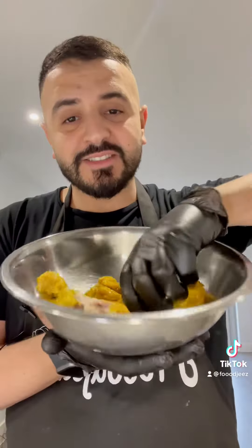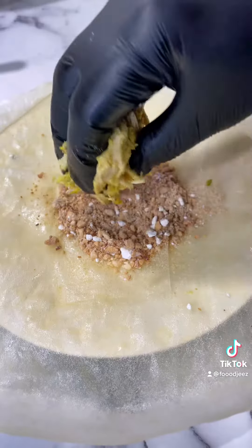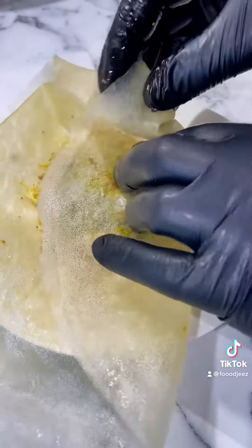Time to shred the chicken. First, add the almonds into the phyllo, add the chicken, add the sauce. Now close the bastella.